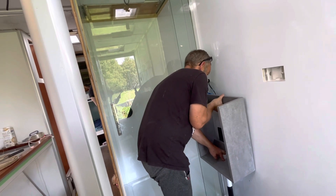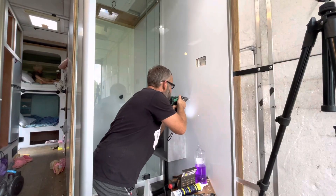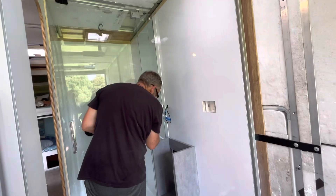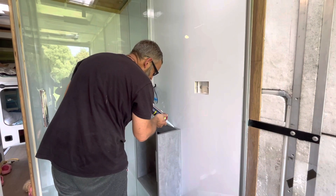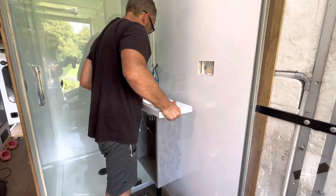Jason applies MS to the back of the vanity and screws it into the recess. He drills some holes in the wall so we can screw the sink to the wall. He applies clear MS to the top of the vanity and to the back of the sink unit before screwing it into the wall.